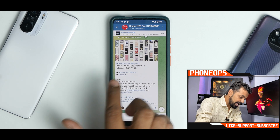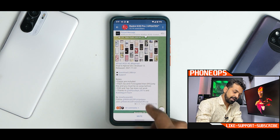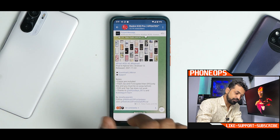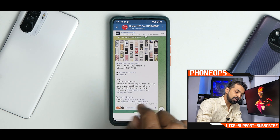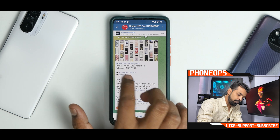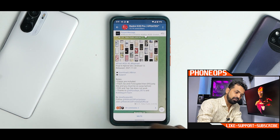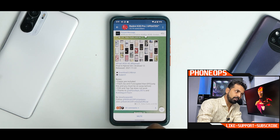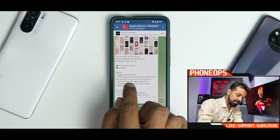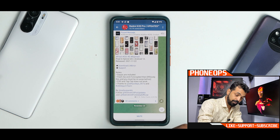We have Pixel GSI S — S stands for Android S. This is a Pixel 6 Hybrid GSI based on Android 12, released on the 22nd of November, so it's been about five days since release. The support group is the Bubblegum team — we reviewed a ROM by them a couple of months back when Android 12 betas were coming out. GApps are included as a flash zip, and if encrypted, DFE only, and you must be on AOSP before flashing.